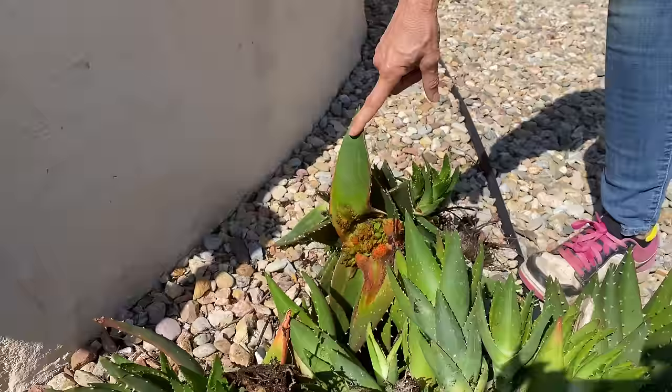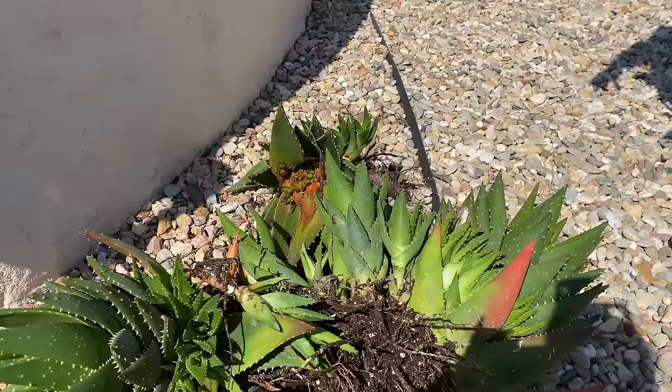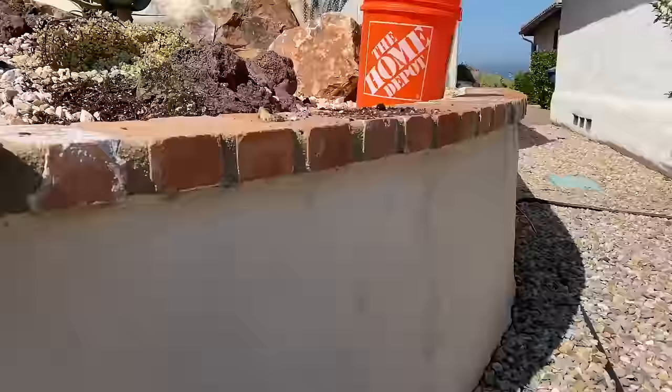It's also important to wash your tools and equipment after working with this mite so you don't inadvertently spread it as well. You can see that we need to deadhead — all of her aloes have bloomed out.